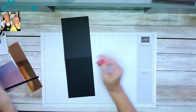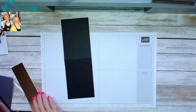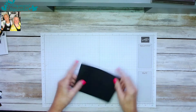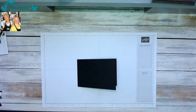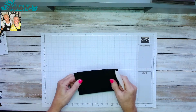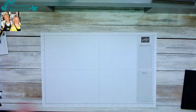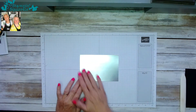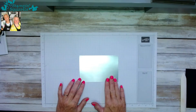There's our card base. I'm just going to give that a quick burnish to make it nice and tight, then put that to one side. Now we take our piece of silver foil — three and seven-eighths by five and three-quarters — and bring back the embossing folder.